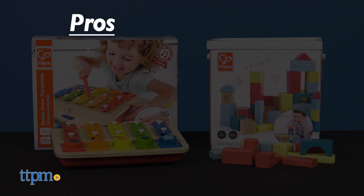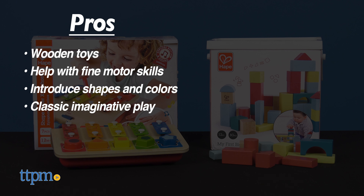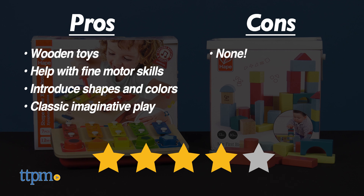Let's recap the pros. These are wooden toys, they help with fine motor skills, they introduce shapes and colors, and they engage baby in classic imaginative play. I don't really have any cons, so I give these 4 stars.